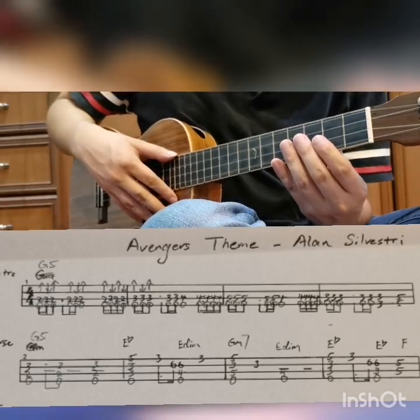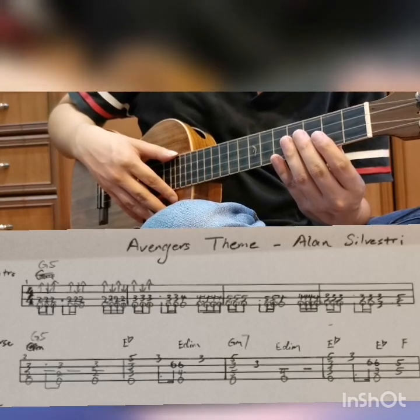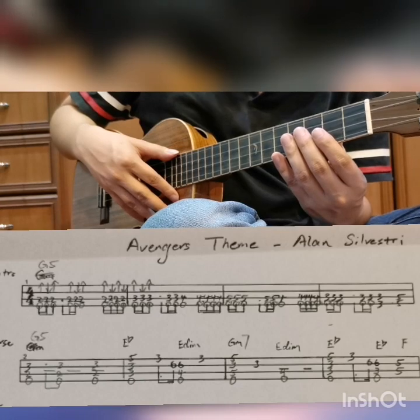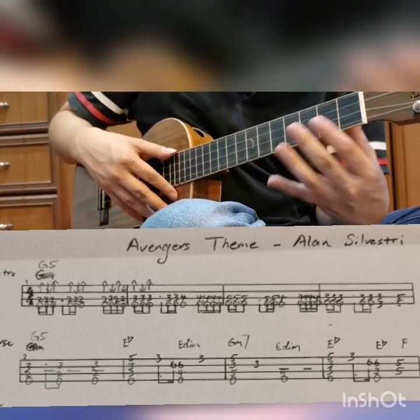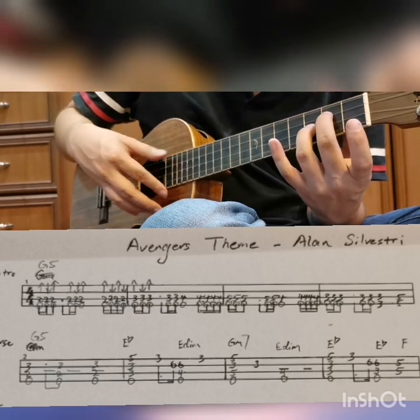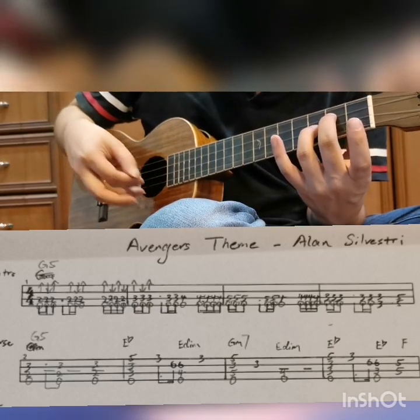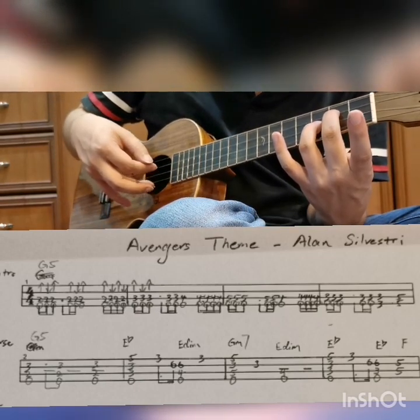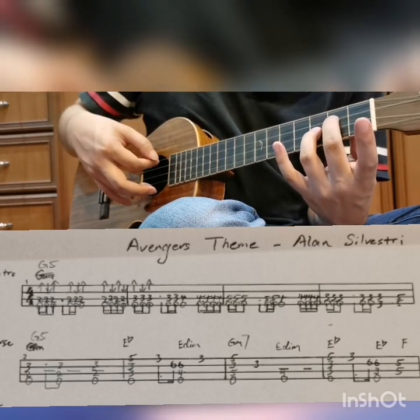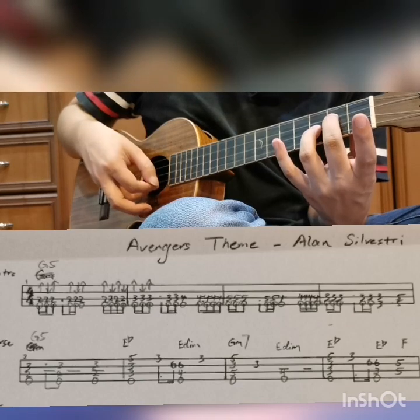Let's look at the second line. G5 — G5 means power chord, so that means you have the root and the dominant without the third note. You hold like a G minor chord but you do not play the first string. You can mute the first string by touching it.